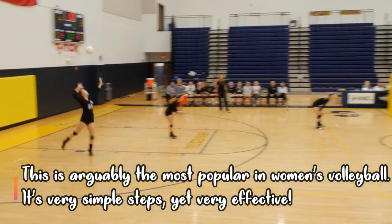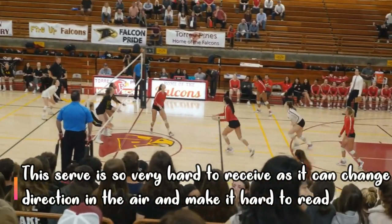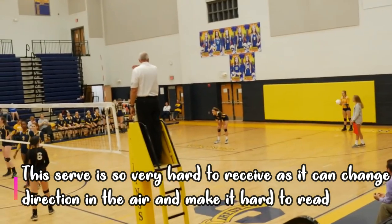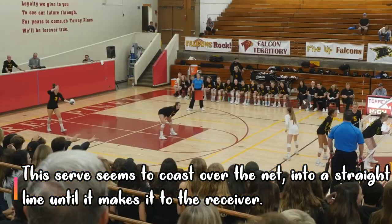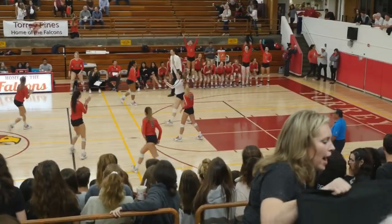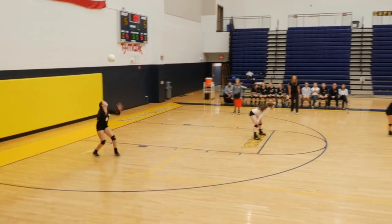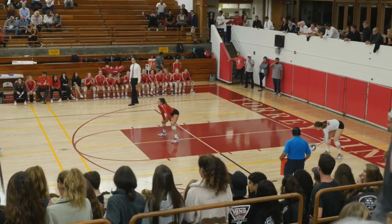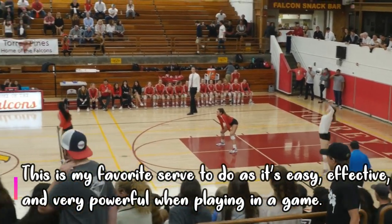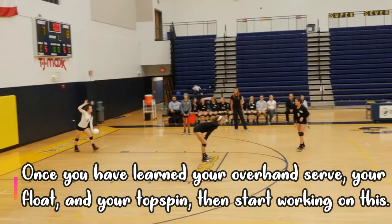Now here's my favorite serve — the jump float. This is the most popular serve I've seen in the last couple of years. The jump float has easy steps; it kind of mocks a standing serve with some additional steps, but it is very hard to receive. It comes kind of straight over the net, and the ball can arguably move in the air — I'm not joking. If you overpower it, it's going to coast right out of bounds, so make sure you understand the depth of the court. This serve is easy, effective, and powerful, and it's hard to read — which is exactly what you want.